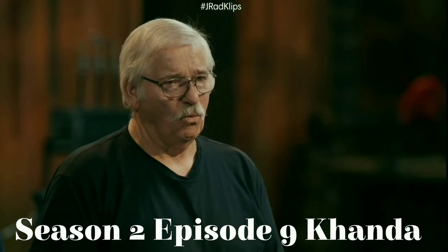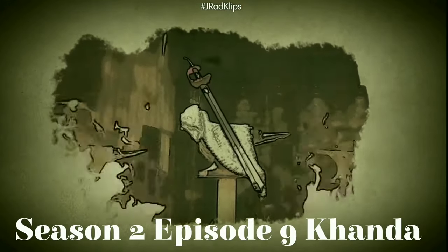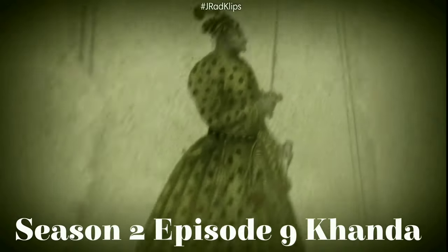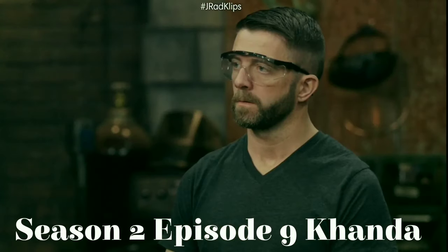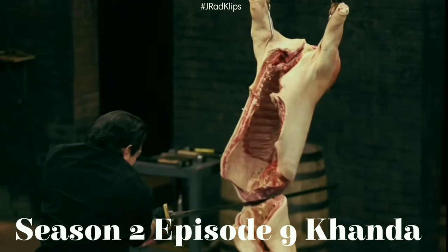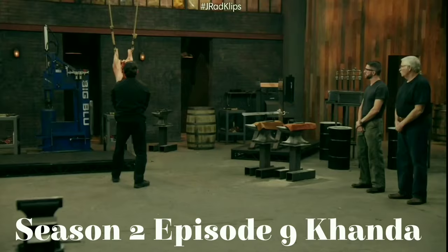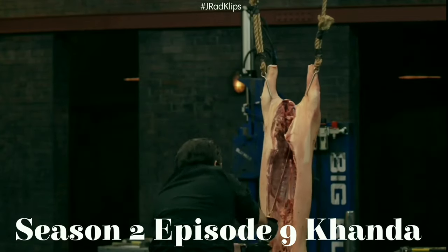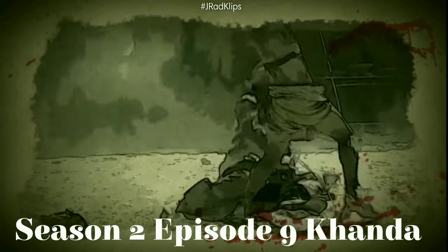The Kanda is a sword that gained popularity in medieval India during the Gupta period between 320 and 550 A.D. The word Kanda is derived from the Sanskrit word 'Khan,' meaning to break, divide, cut, or destroy. Its wide, thick, straight blade was not only used for thrusting, but also as a hacking weapon. When a Rajput warrior was surrounded by the enemy, he would pull out the Kanda and fight to the end while swinging the blade with both hands, taking down as many enemies as he could in an honorable last stand.